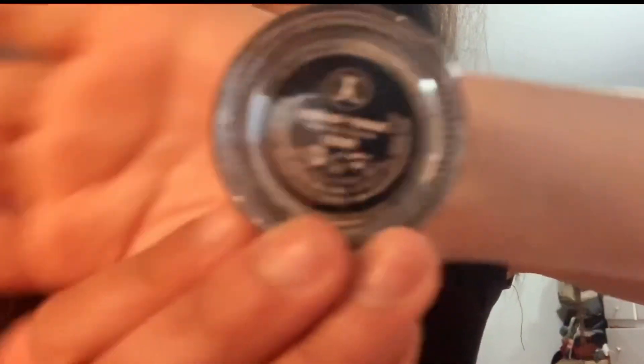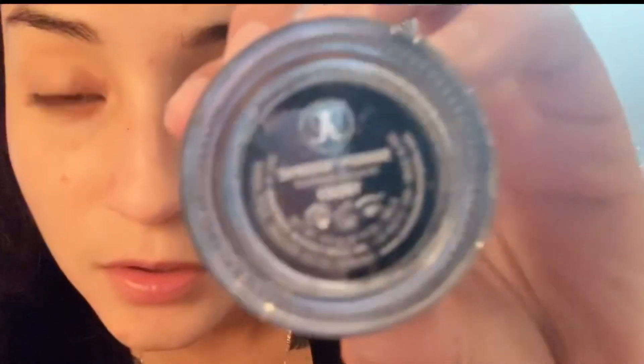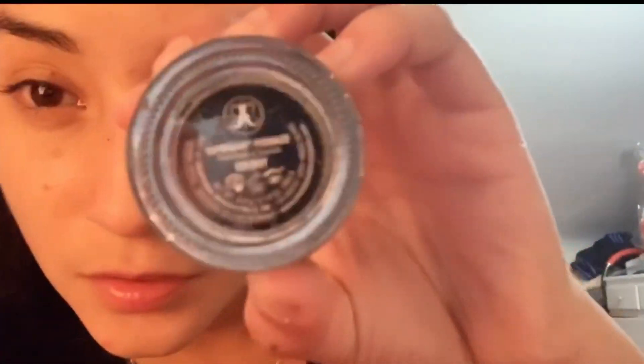I just upgraded to a new iPhone because my camera was dead and I have to buy new batteries. But this is the Anastasia ebony shade. I upgraded the camera and it's still not concentrating on me.